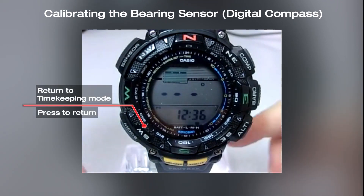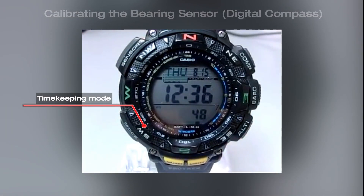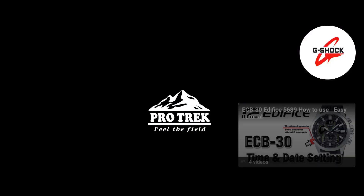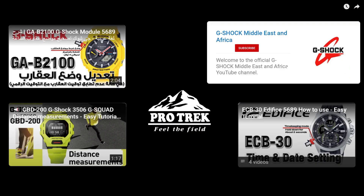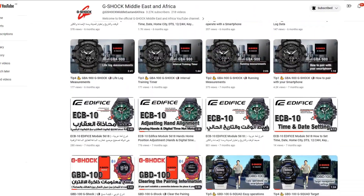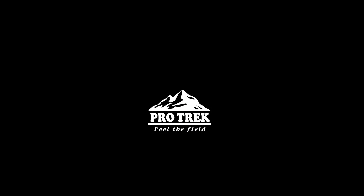Press the mode button to return to timekeeping mode. Thank you.